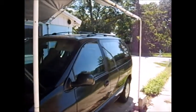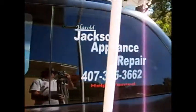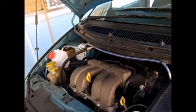This is my 1998 Plymouth Voyager van that I use for work. After watching all the videos on HHO cars and trucks, I decided I'd give it a try.